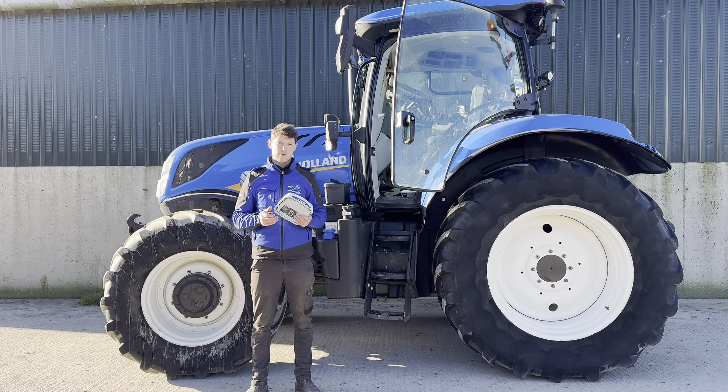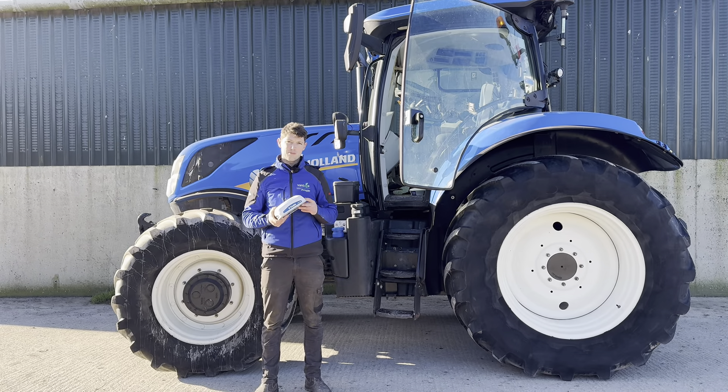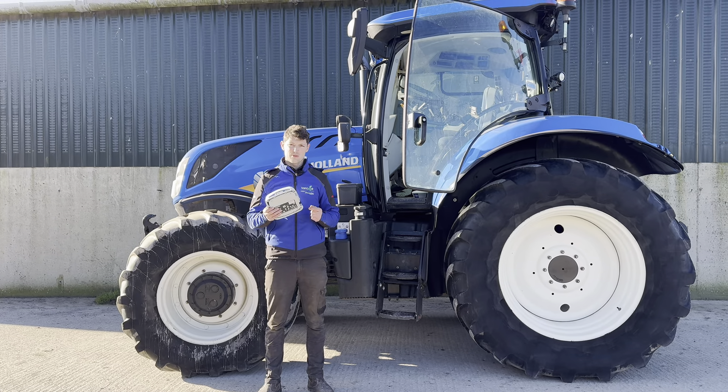We have different correction options available for the NAV900 to bring your precision right down. RangePoint is quite popular — people sowing grain, things like that, looking for a bit more accuracy. We can run 3-inch accuracy on a RangePoint subscription.